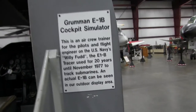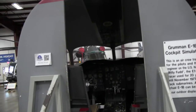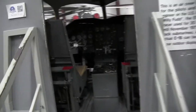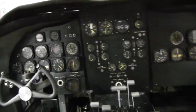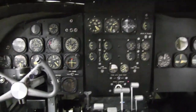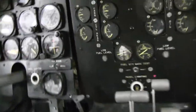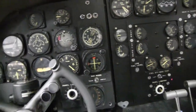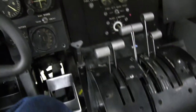Before they had electronic or computerized flight simulators, they had flight simulators like this. I'm gonna go in — oh man, it's a tight fit. Let's put the camera down here. These knobs move, but they're probably not connected to anything. It's a simulator.